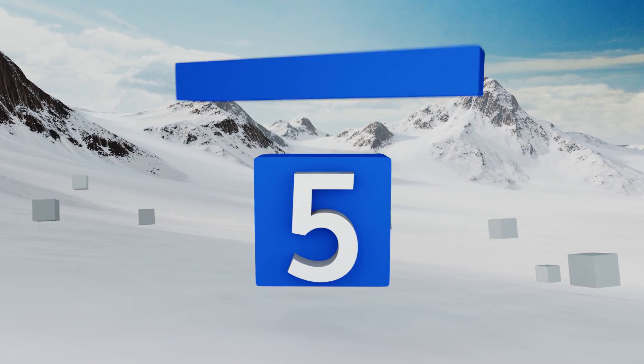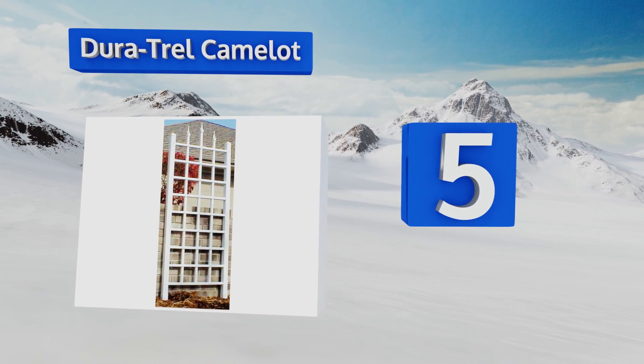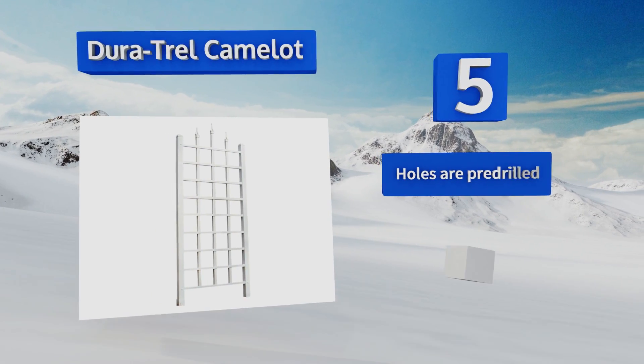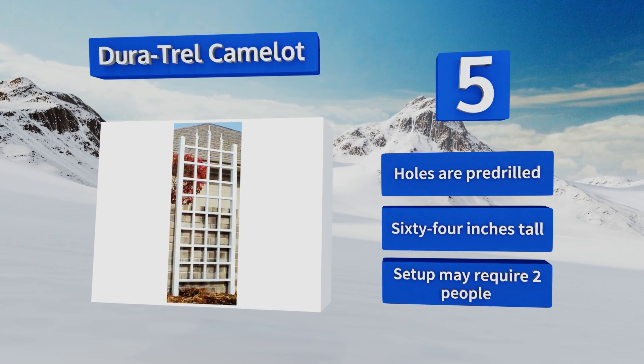Halfway up our list at number five, the Duratrail Camelot comes with a long-term warranty which should inspire confidence in its quality. Plus its UV protective coating means you won't have to worry about its attractive white finish fading after a few summers in the sun. The holes are pre-drilled and it stands 64 inches tall, but because of that setup may require two people.